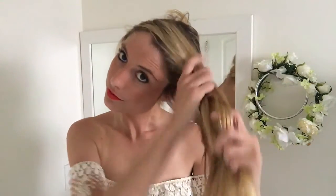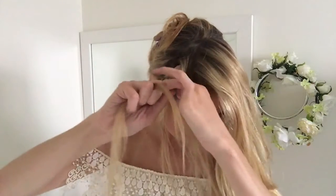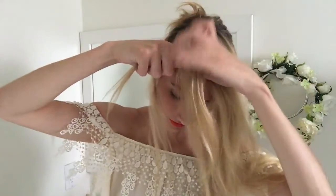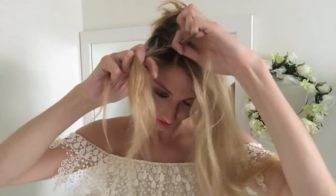Then go ahead and grab a small section right next to the part and we're going to do a Dutch braid. Split the hair into three pieces, take the back strand under the middle and then the front strand under the middle, and then you're going to grab a new section of hair just like that. Combine the strand with the one closest to the back of the head, and once again back strand under the middle and then front strand under the middle.